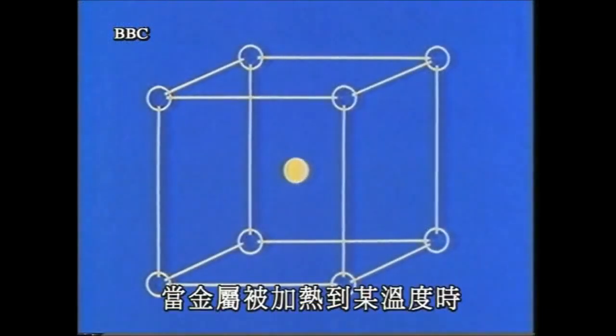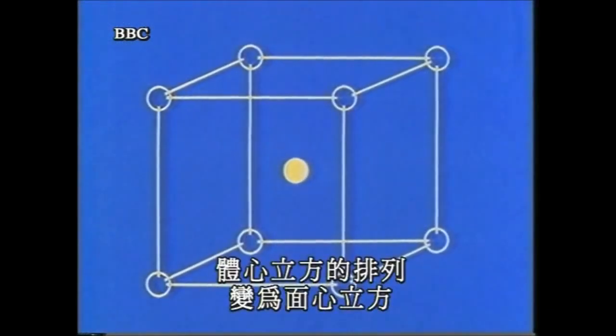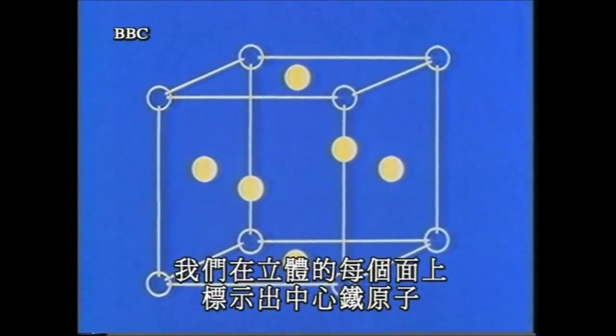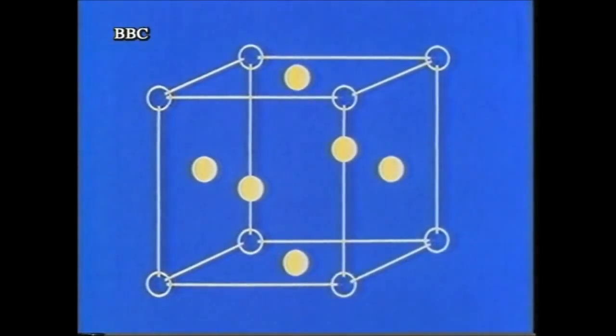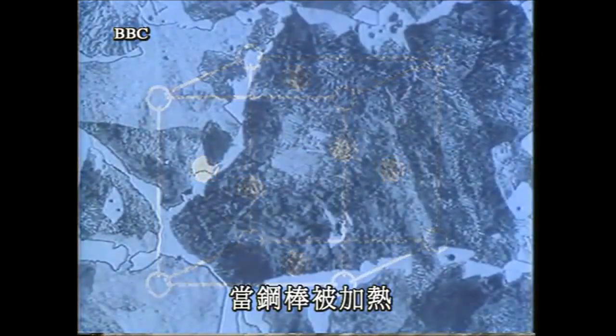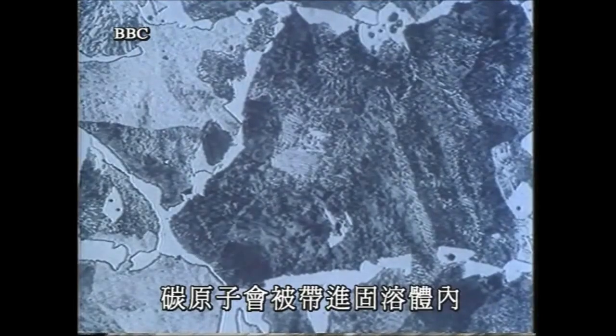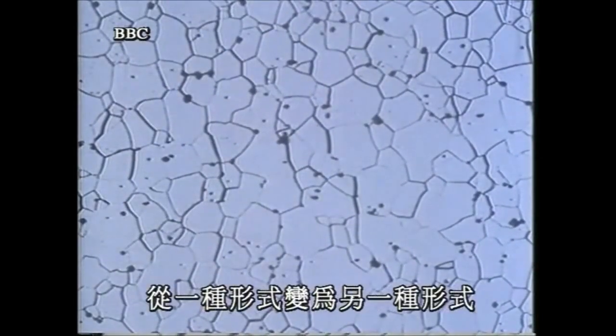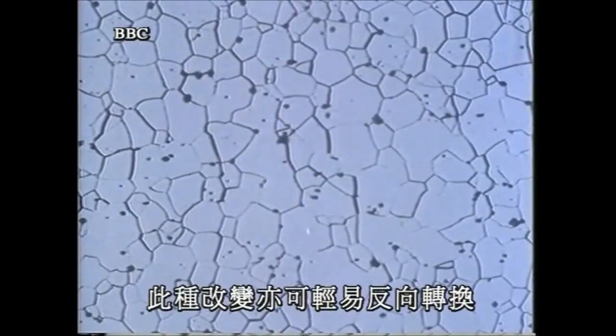When the metal is heated, it reaches a temperature at which the body-centered cubic arrangement changes to the face-centered cubic type, known as gamma iron. As the rod is heated and the carbon is taken into solid solution, the laminated structure of the pearlite changes. In this form, it's known as austenite. The change from one form to the other is easily reversible.